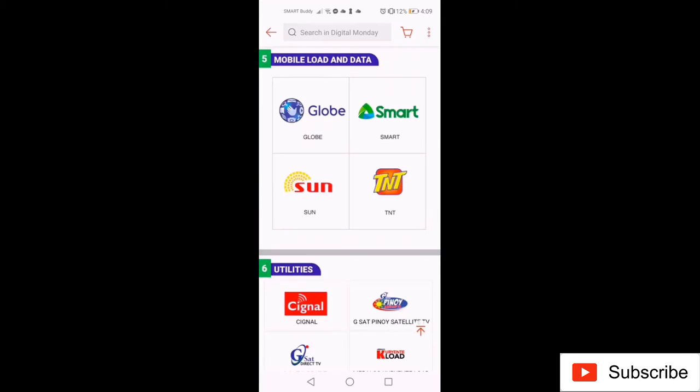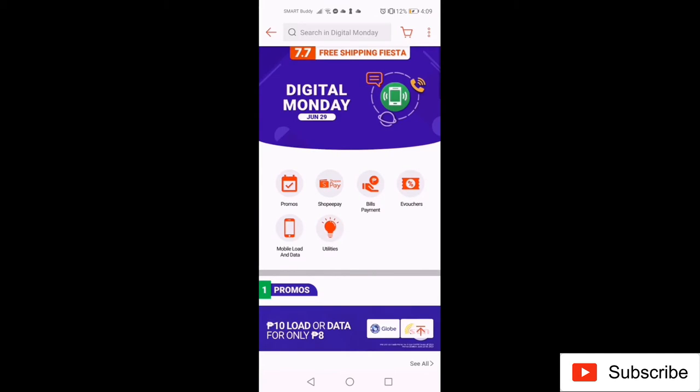All local mobile networks are available in Shopee. To check out the promos, go to the Promo section.